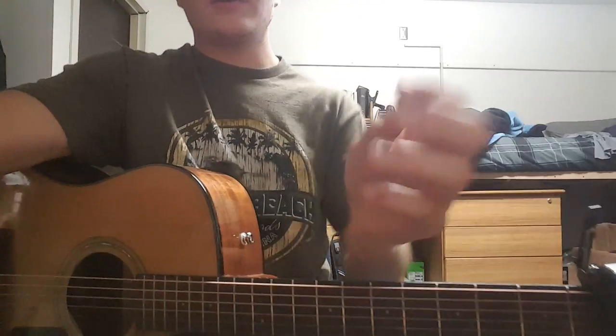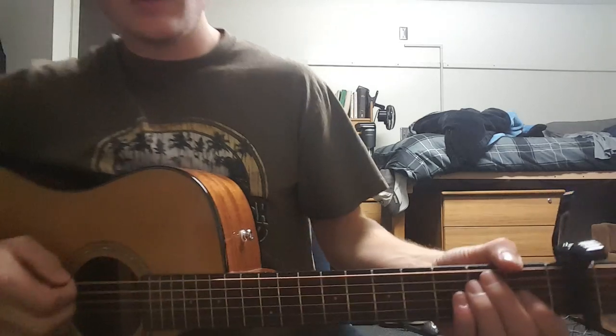Hey y'all, today I'm teaching you how to play Hourglass by Catfish and the Bowman. Pretty short song, pretty cool song, pretty awesome band, so here we go.